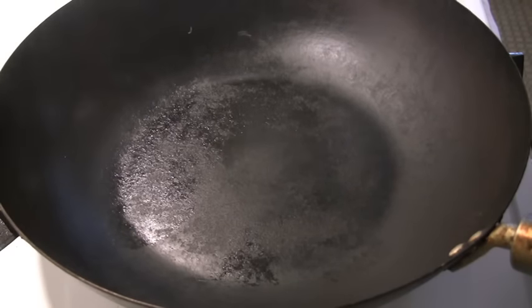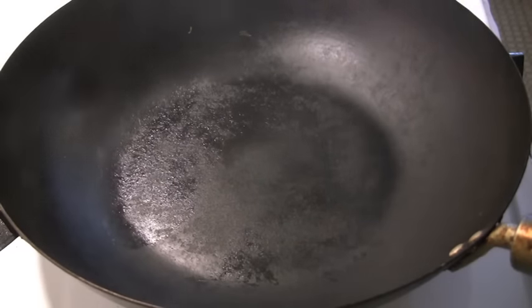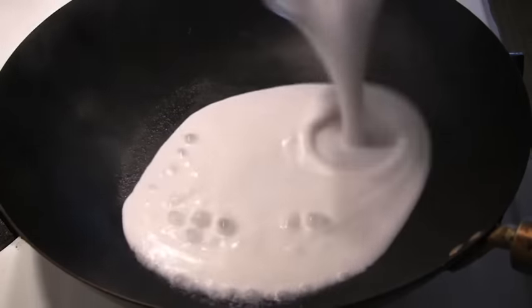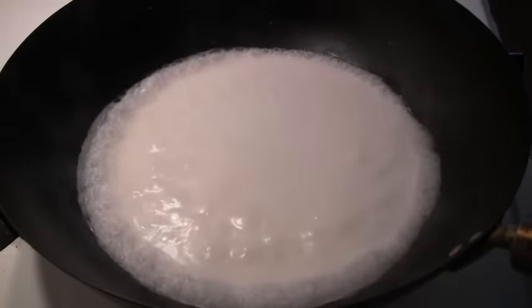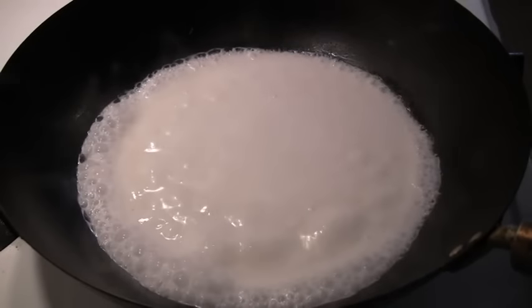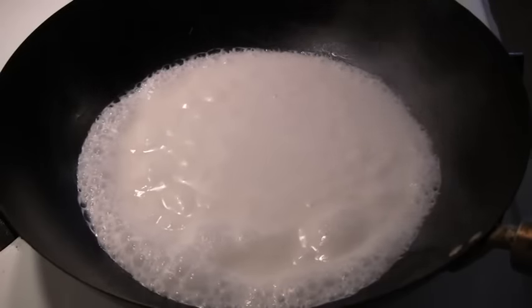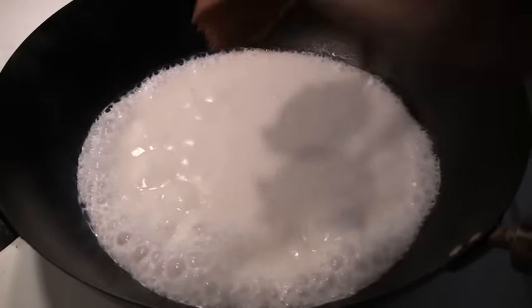We start off with a hot wok — and you know your wok is hot when it starts smoking like that. The first thing we're going to do is add one cup of the coconut milk. We're just going to slowly bring that to a boil and add about a quarter cup of our yellow curry paste, which is about half of the can.